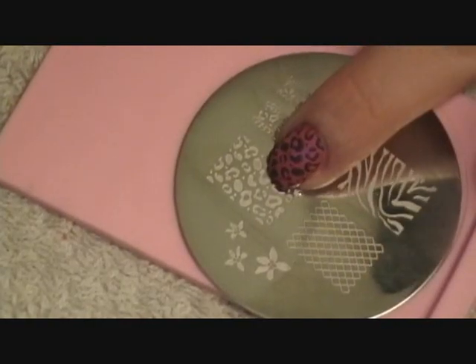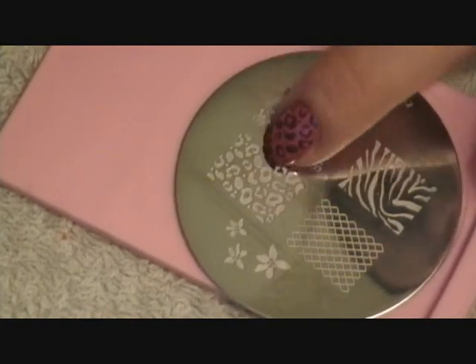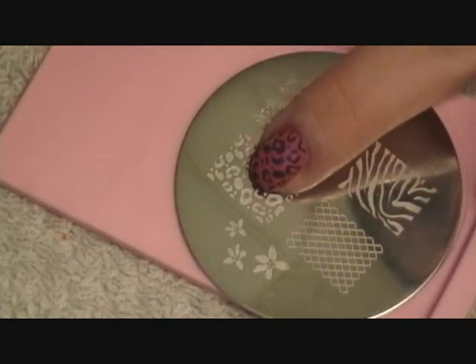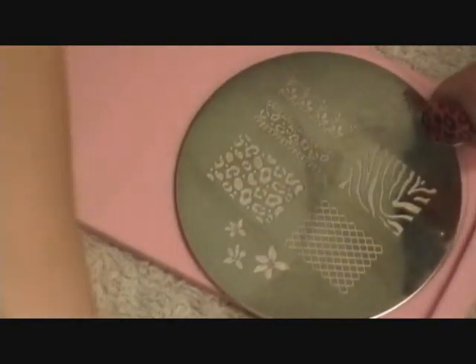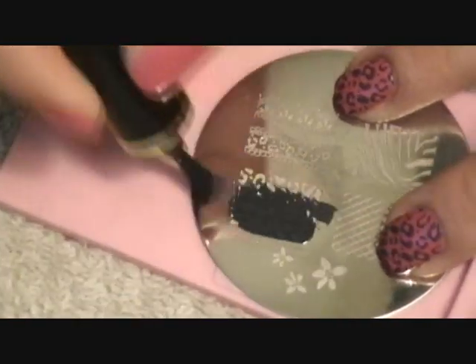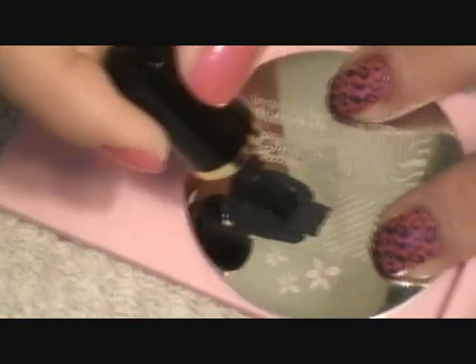First you have to get the Conad M57 plate, and I'm going to use the Conad nail polish in black on the plate.